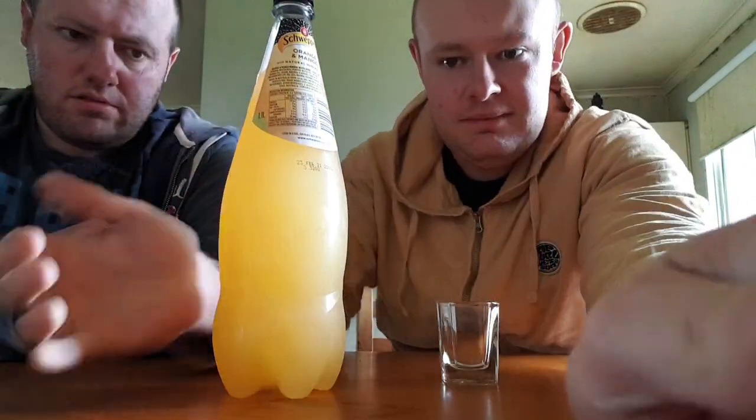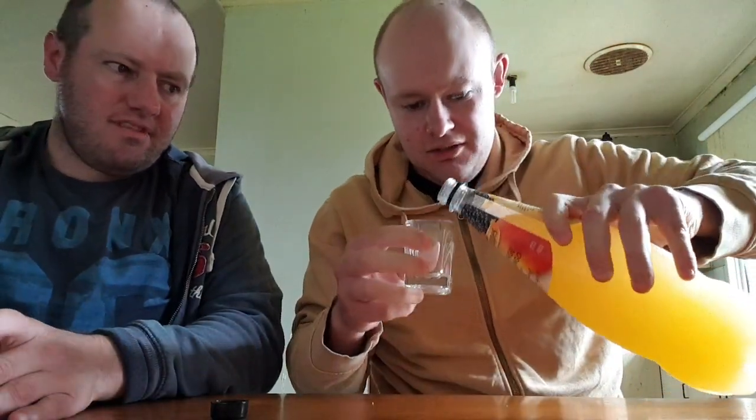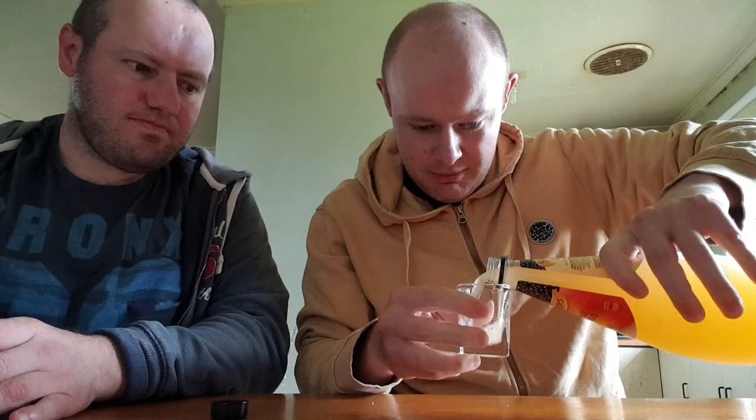That's the nutrition facts — pause it any time you want and just check. So here we just open her up. Smells like mango. Doesn't have much of the smell of orange though unfortunately.